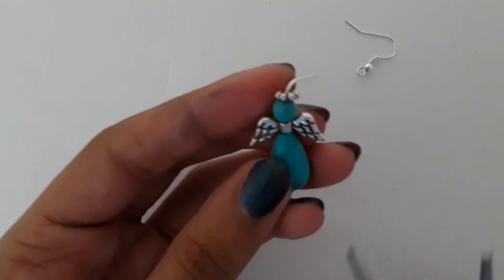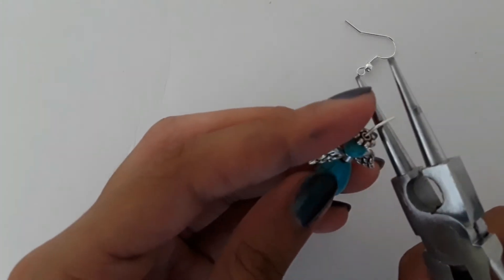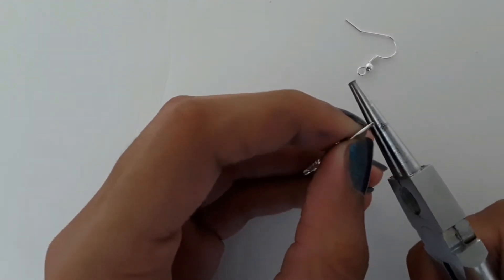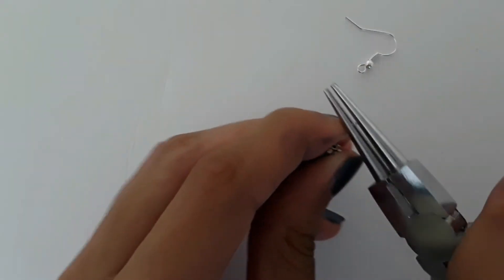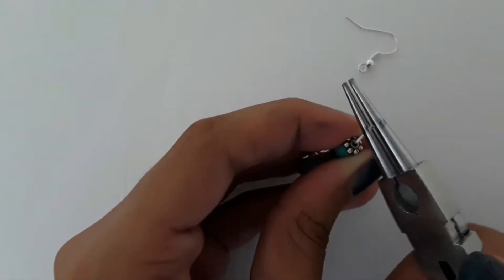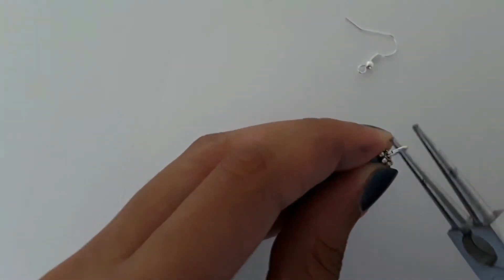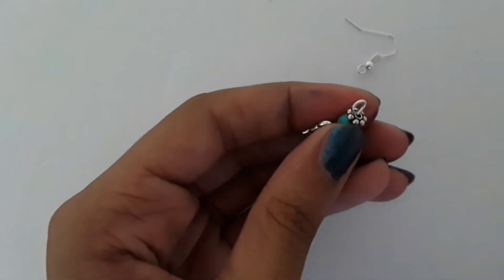Now I'm going to take my round nose pliers. You want to go to the center — not all the way down and not all the way up, so mainly the center — and you're just going to make the loop. There we go. You could fully close it or add your earring hook now.